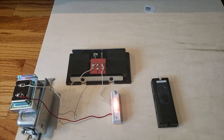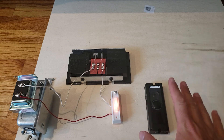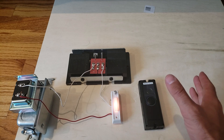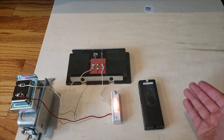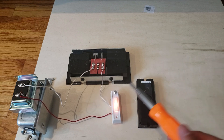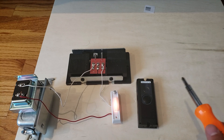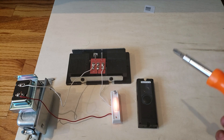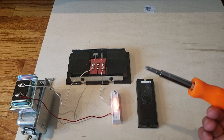Hi, I'm James with the One Hour Smart Home. Today I'm going to show you how to wire up a smart doorbell. This is going to work for any smart doorbell — we've got the Ring Pro here, but it will also work for the Nest Hello, the Ring 2, and a variety of other third-party doorbells on the market. The first thing you should do at home is turn off the power.